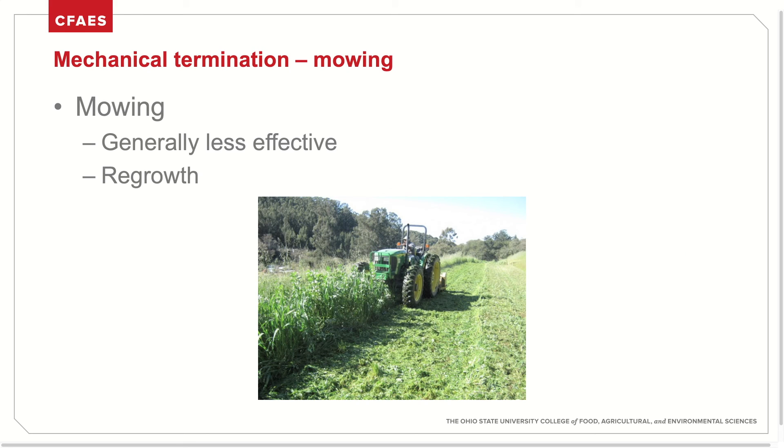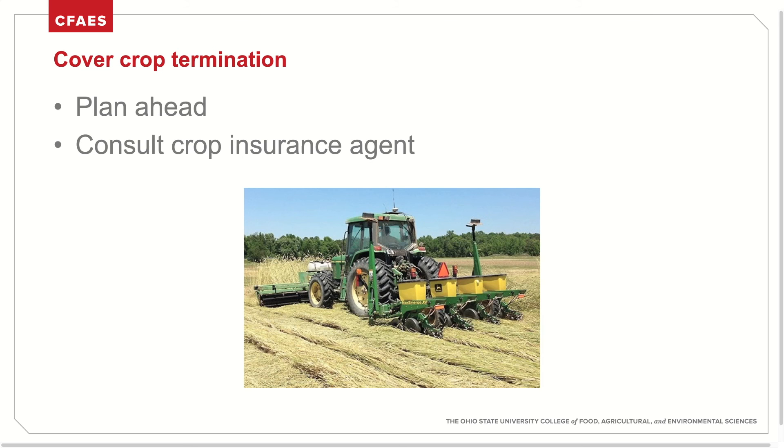Mowing is another form of mechanical termination and is generally less effective than tilling or rolling. There's concern about regrowth of these species, but it may be an option for growers looking to minimize biomass at the time of planting. When planning cover crop termination, it's important to consider all the factors discussed, such as species mixture, growth stage, method, and cover cropping goals. It's also important to discuss plans with your crop insurance agent to make sure you are within the requirements of your policy.